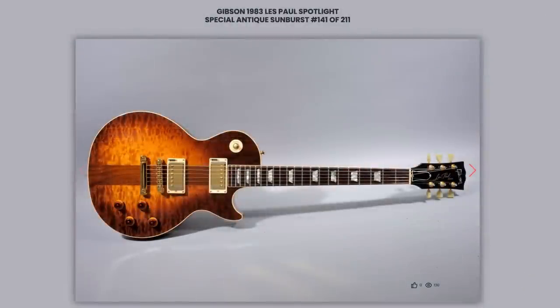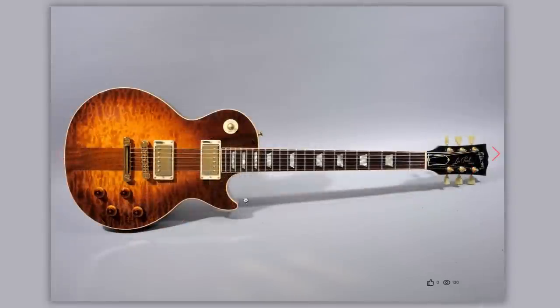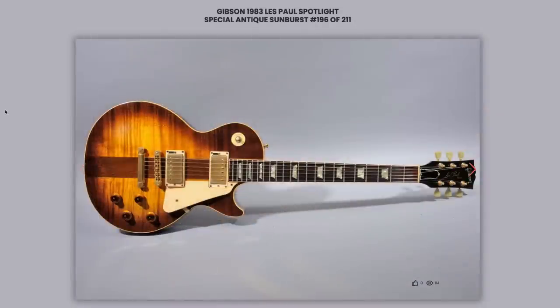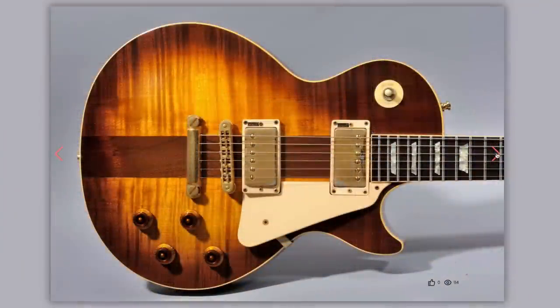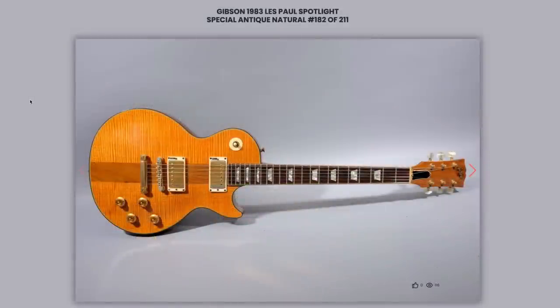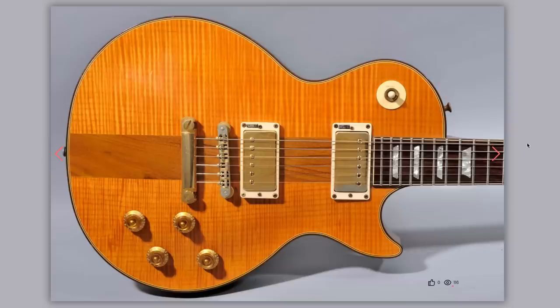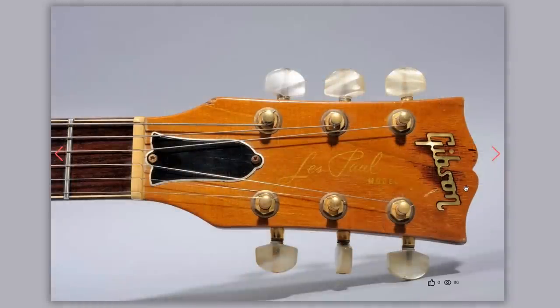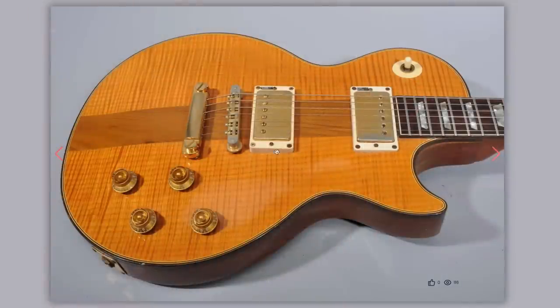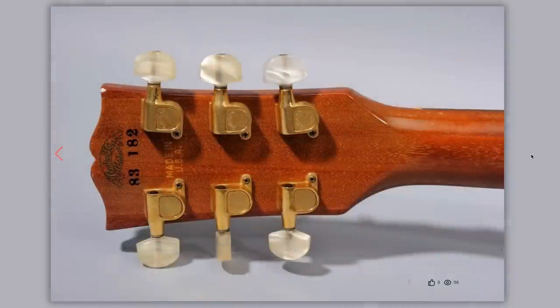He's also got a whole bunch of Spotlights — I think I counted four on his website. This is a pretty nice top, appears to be in nice condition, still has the Tim Shaw PAF stickers — that's always nice. Serial number 141. Then we've got a version in Antiques Unburst, again with the PAF stickers, serial number 196. Here's a pretty aged Antique Natural, again with the stickers, with a very uniform pinstripe top. A lot of Antique Natural finishes get staining around the Gibson logo — I think it's what they use to fill around it. But that's a really pale center stripe on this one, with a nice wood grain back. Number 182.